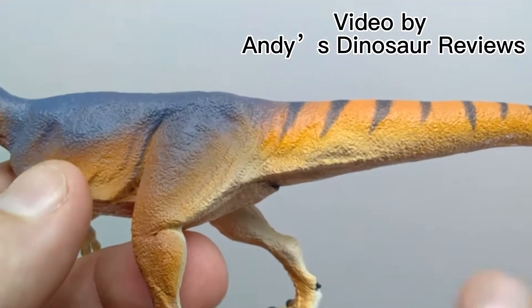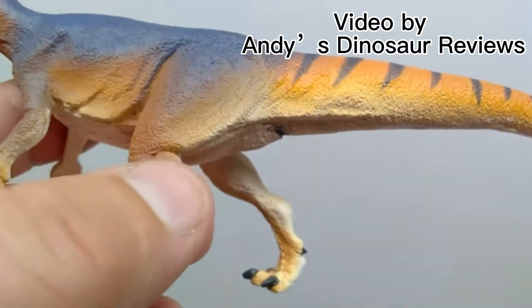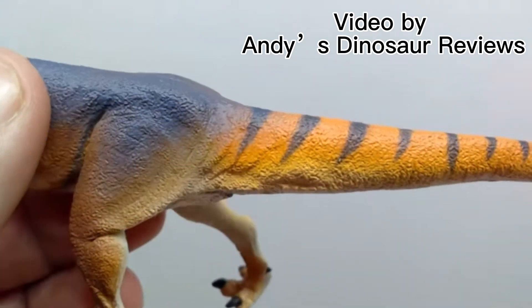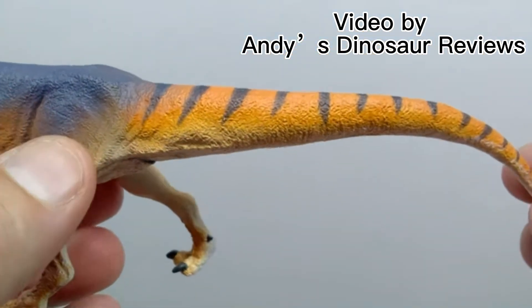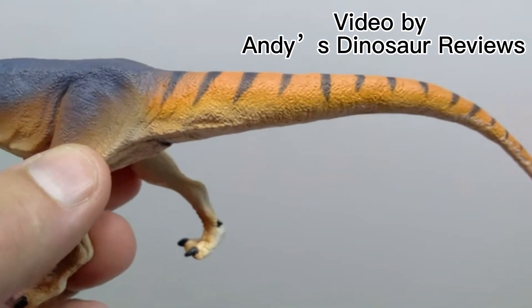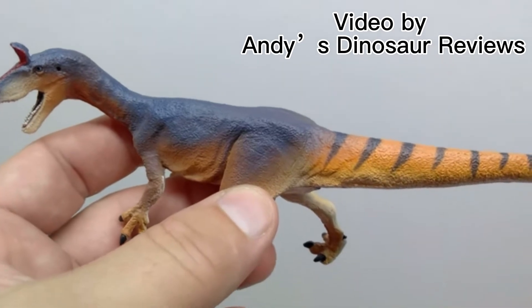It's starting to get a little repetitive — it should get a slight rest. It's not bad on its own. My other nitpick is that I was hoping the blue on top stayed more consistent rather than transitioning into tail stripes, but when I watched Andy's Dinosaur Reviews' video on the Cryolophosaurus, they looked a bit better in person than in the promotional images.